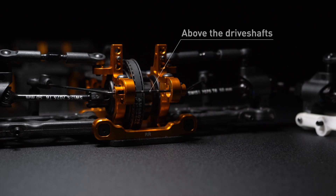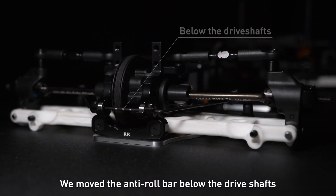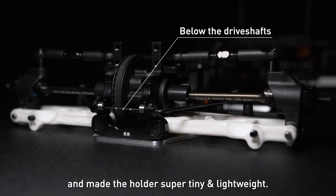How? We moved the anti-roll bar below the driveshaft and made the holder super tiny and lightweight.